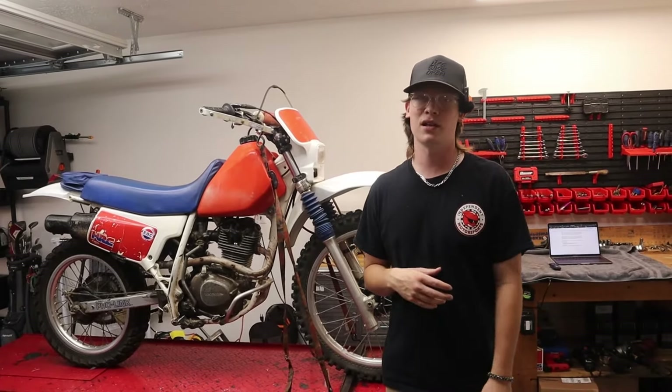Reason number one: it's affordable. They've been making these bikes since the early 80s and there are so many years of production that you can get them at really good deals on Facebook Marketplace and Craigslist — you can find non-running ones for very low money. You can get running ones in very good shape for $1,500, which is a lot cheaper than newer bikes. At a dealership or buying other used bikes you're probably looking at upwards of $4,000 to $5,000.